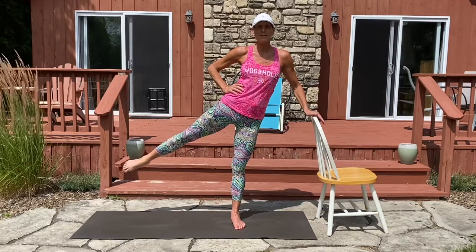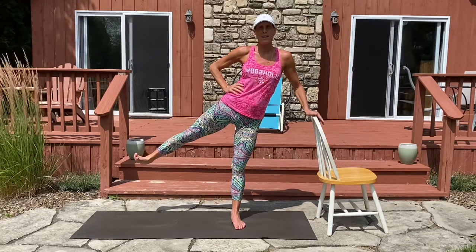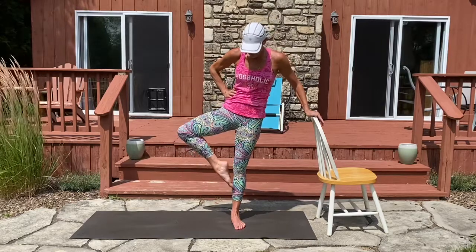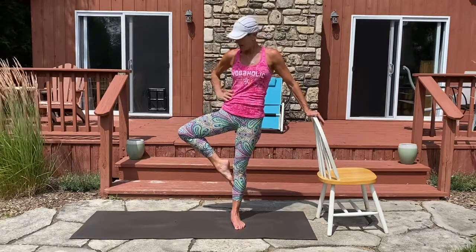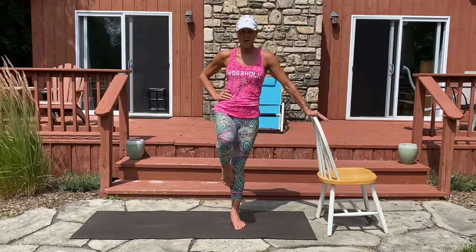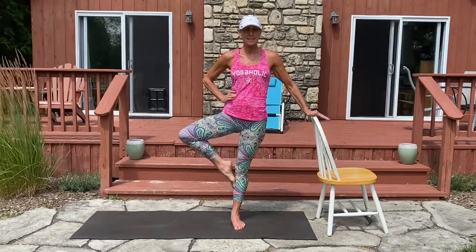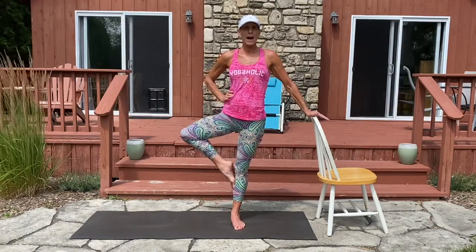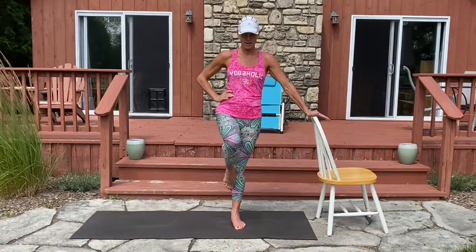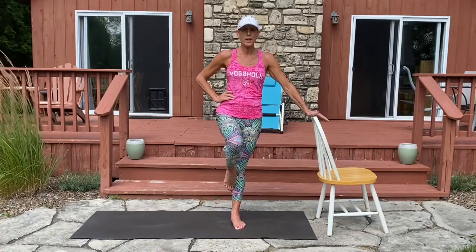Hold your leg up there — boy, it's getting heavy. Go ahead and flex your foot. Now point and bring your toe to the inside of your calf — the kneecap is pointing out. We're going to take it out to the front for eight, seven, six, five, four, three, two, and one. Now let's hold it out and pulse.